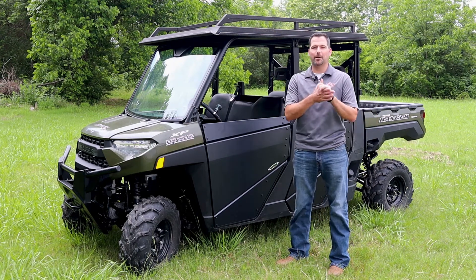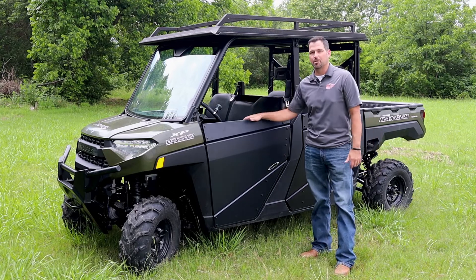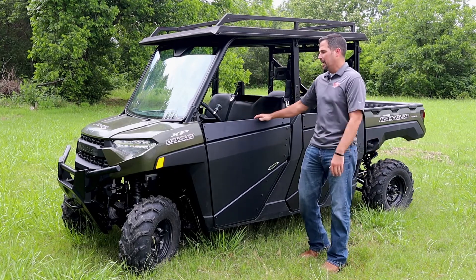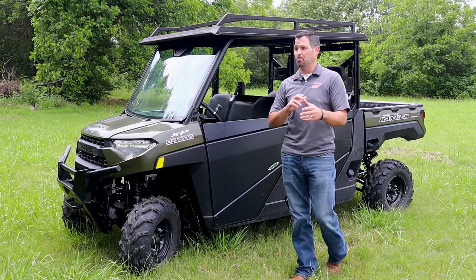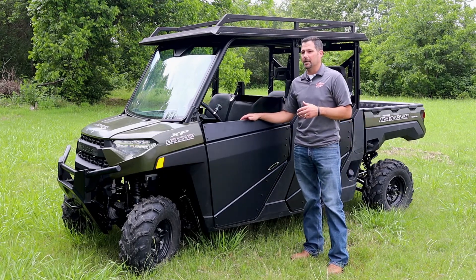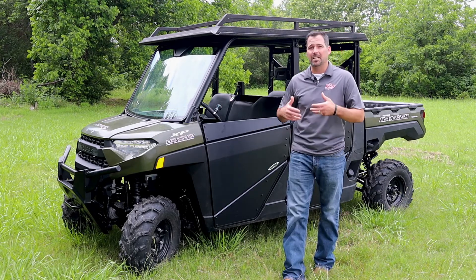Hey guys, it's Jared Cook here at the Perry Company in Waco, Texas. I'm showing off some Fortress half doors on the Polaris Ranger Crew 1000 XP. These doors are something that we started selling in 2018, and we've had a tremendous run — they've been very popular and just a stout door that we want to continue to sell into the market.